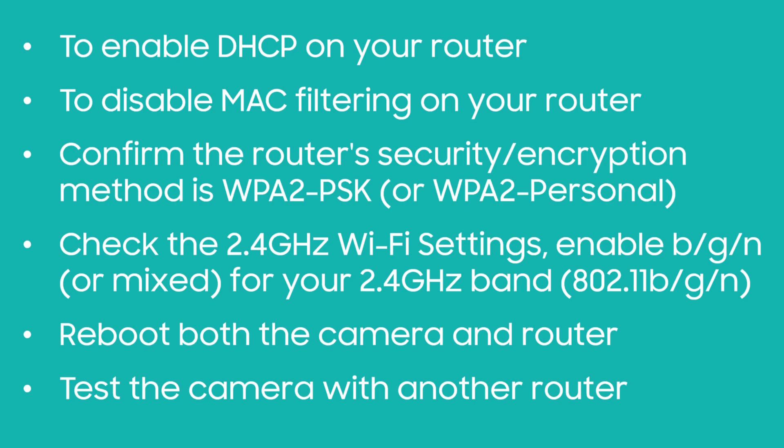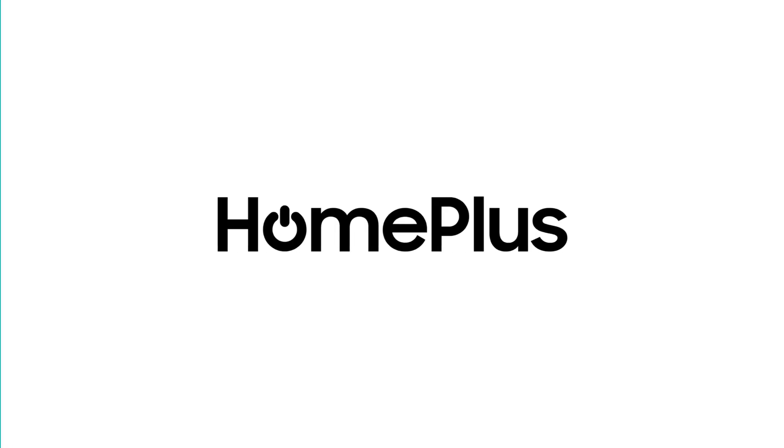Confirm the router's security or encryption method is WPA2-PSK or WPA2-Personal. Check the 2.4 GHz Wi-Fi settings and enable BGN or mix mode for your 2.4 GHz band. Reboot both the camera and router, or test the camera with another router if you have one.